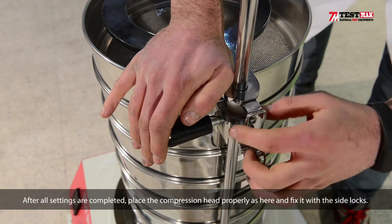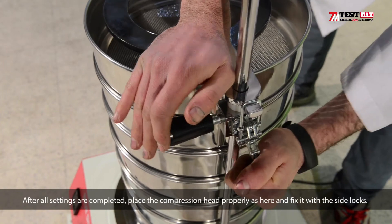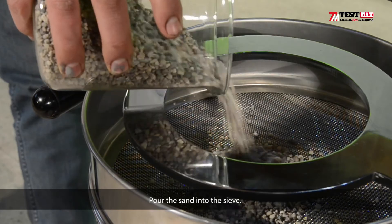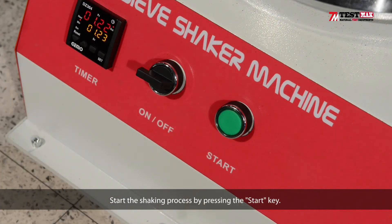After all settings are complete, place the compression head properly as shown here and fix it with the side blocks. Pour the sand into the sieve. Start the shaking process by pressing the start key.